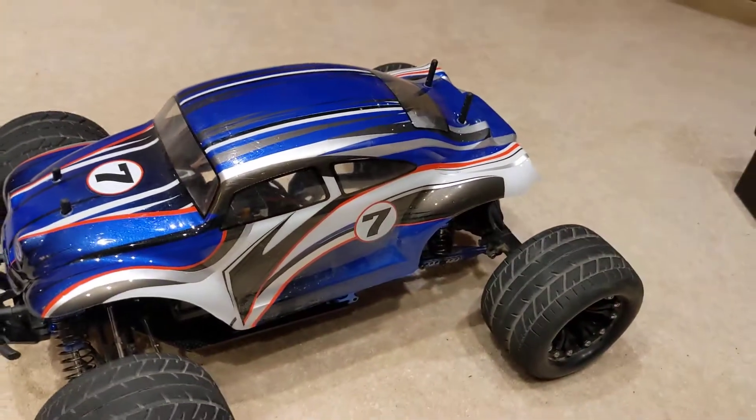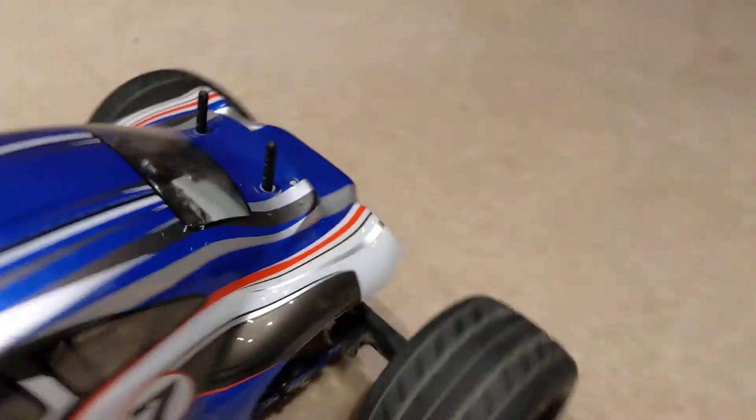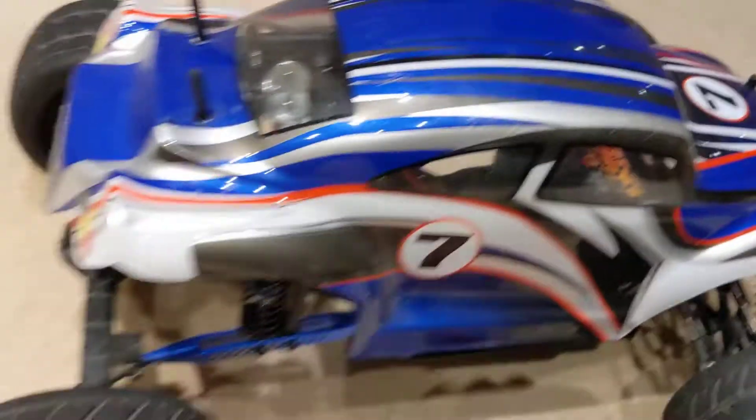There — you could put a Bugster shell on it. That's a Bugster shell. Or you could put a Carnage shell on it.